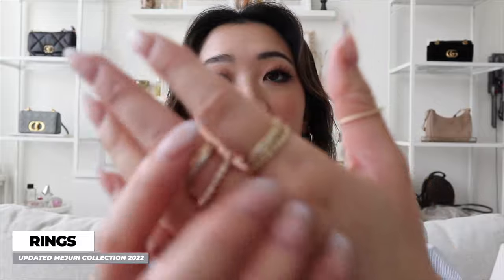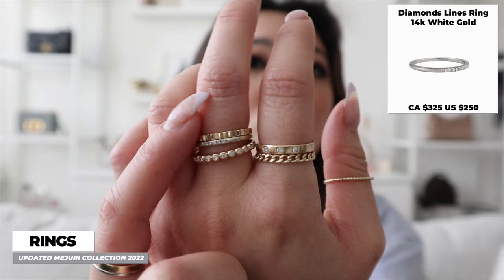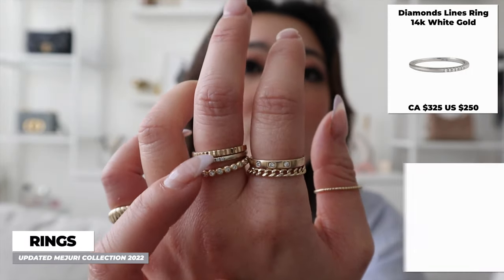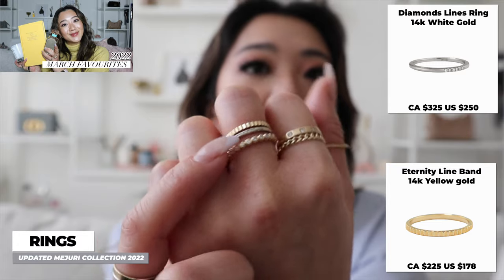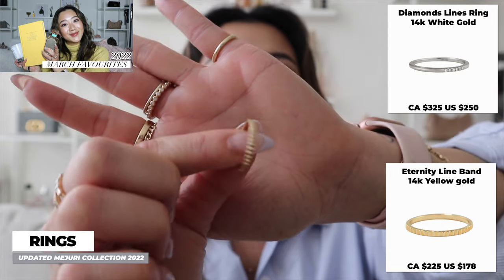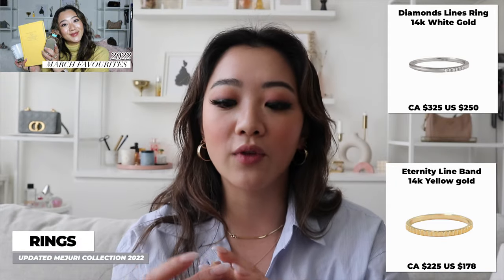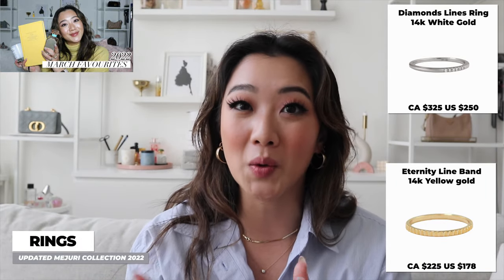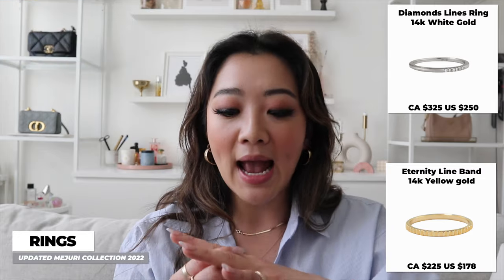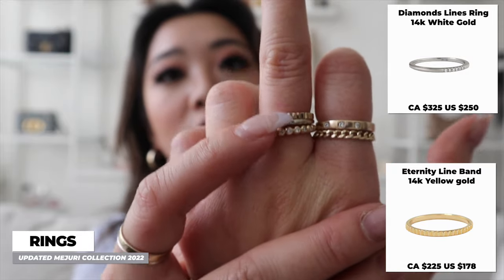Another ring I got that is in white gold is this middle one — the diamond lines ring. I have it with two other rings I got from Majuri. This is also a new one: the eternity band. I talked about this in my favorites video, but I just love the texture of this ring and the way it's designed — it has all these little sections in between. It's a very basic and simple ring, but it's also kind of statement-y at the same time. Together, these three look really cute.